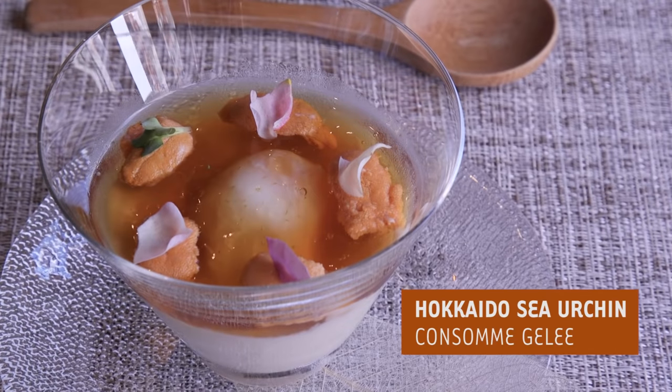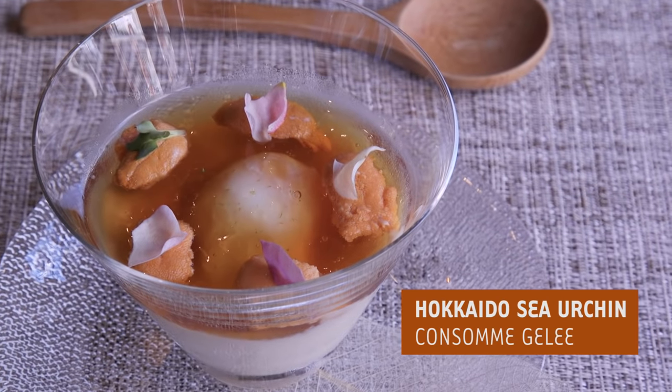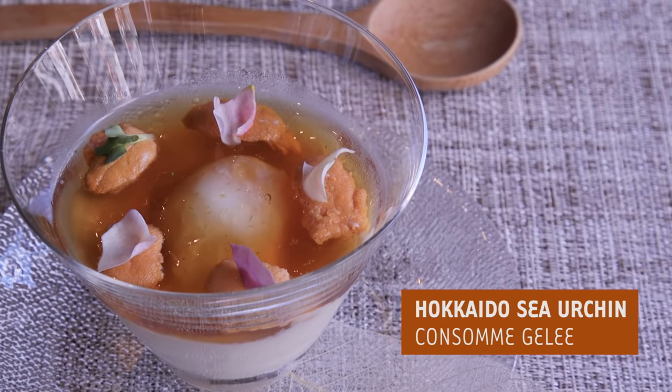Uni is actually 99.9% wild, so it's very hard to harvest. For that reason it is very hard to catch and it's a lot of manual work.